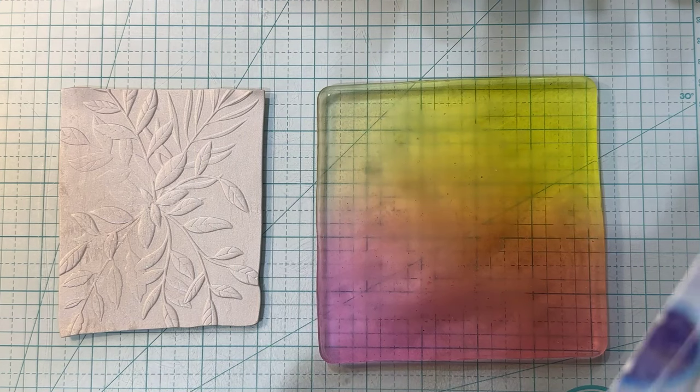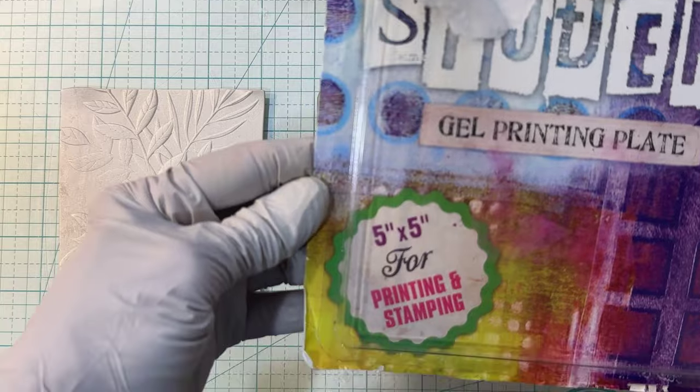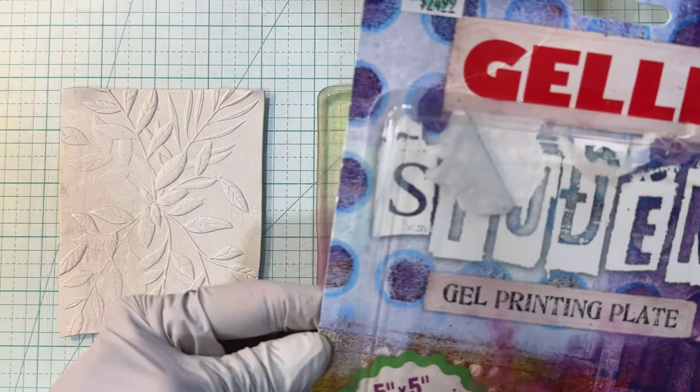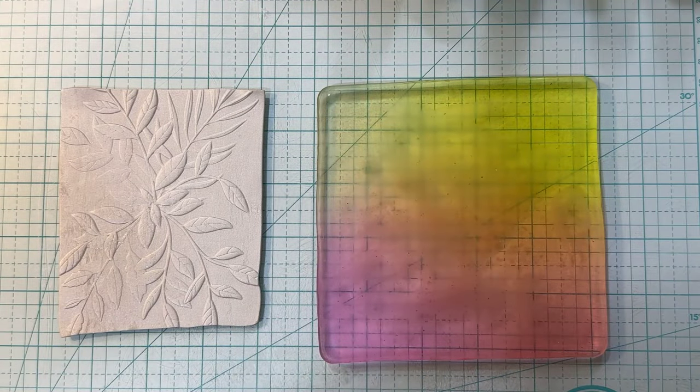How much was it? When I bought it, it was $25. It probably was on sale. It's 5x5. I try to buy things on sale, so that might not be the right price. As you can see, I have used it, so it's kind of gotten colored.